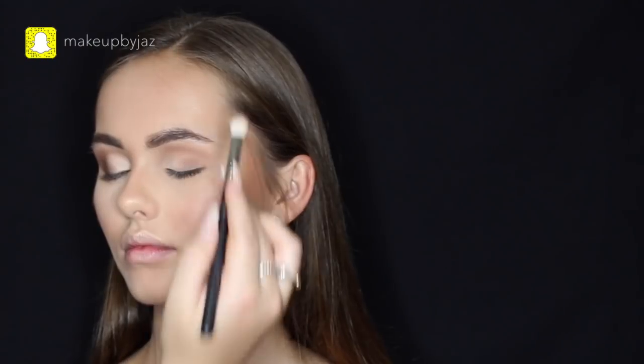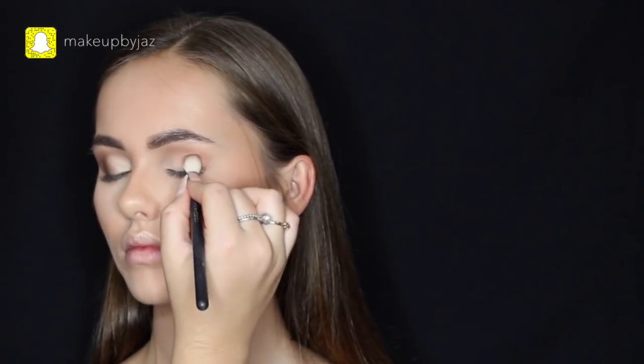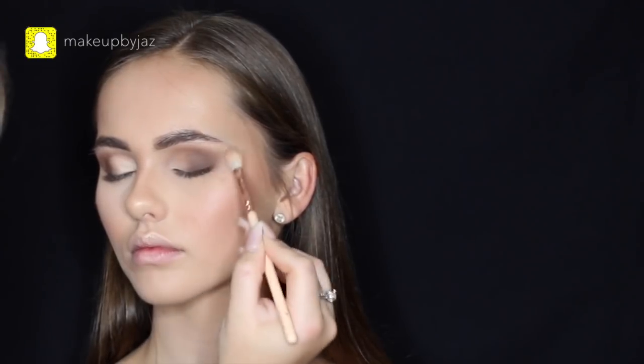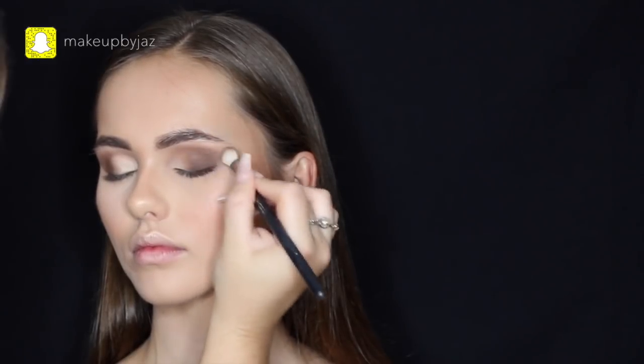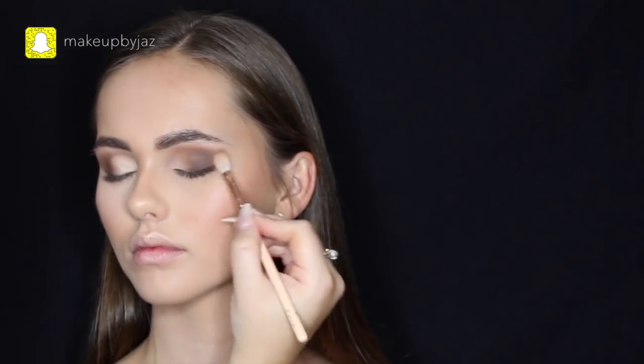This eye makeup look may look similar to the bridal-inspired look I did with Brooklyn, but it was such a requested look from the Studio Mink girls, and I thought why not use the model I actually used on the day. I'm blending everything out with a large fluffy brush, then going back in with the MAC 217, adding more product and blending it out.